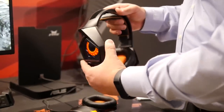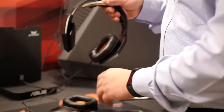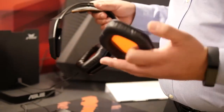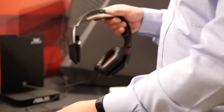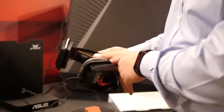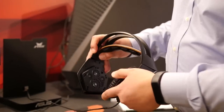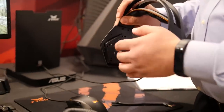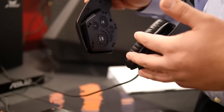This headset is focused really at complex MOBAs, MMOs, Action RPGs, and things along those lines. You can swivel to adjust to different head types and shapes. You've got a removable ear pad with nice breathable material for comfort over long periods of time, and nice padding for the headrest as well. If we take a look at the removed ear pad section, you're going to see multiple drivers.